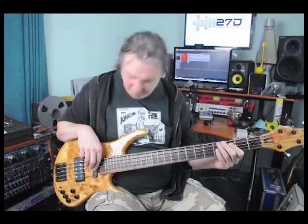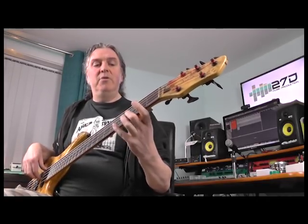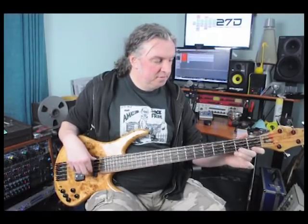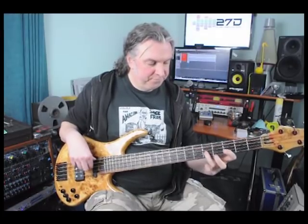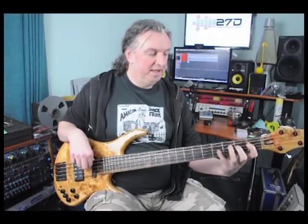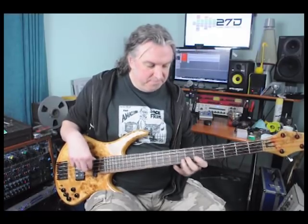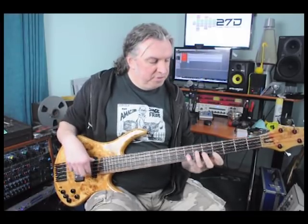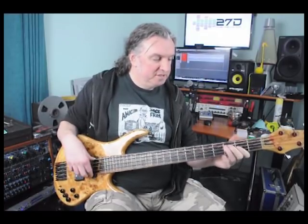What you basically do is you start off on C and you go up ascending, then down on F, then up on Bb, then down on Eb, then up on Ab, then down on Db, up on Gb, down on B, up on E, then we're back to C.